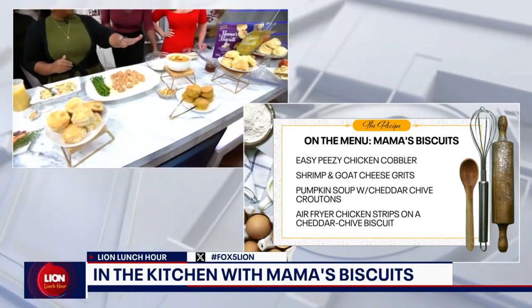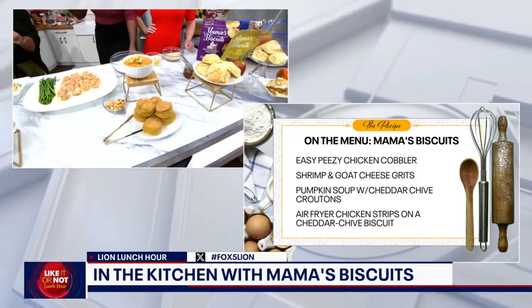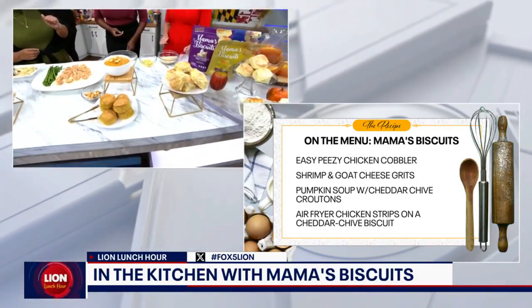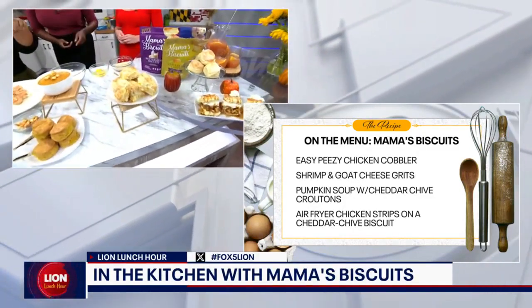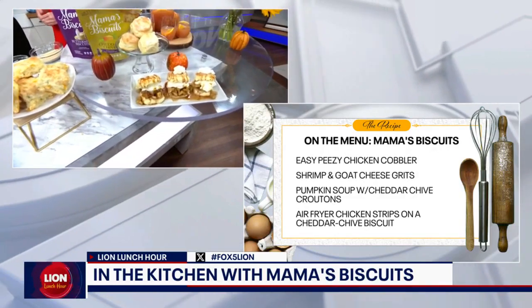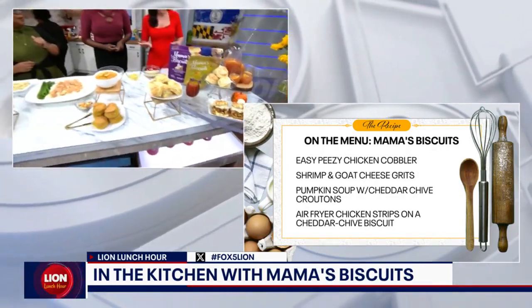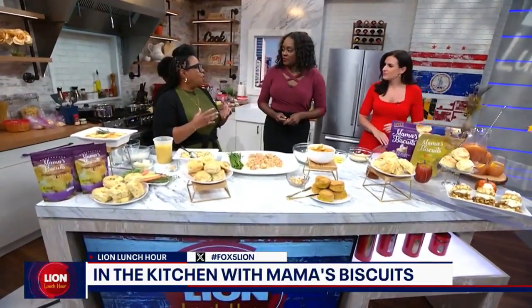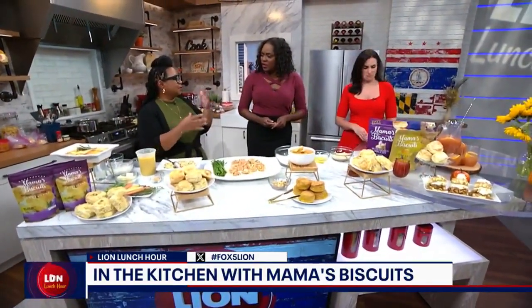We also have pumpkin soup — yes, pumpkin biscuits. Maybe that'll bring fall weather! We have some cheddar chive, which you'll actually be able to find. And then we just have some buttermilk, which we did some cinnamon-baked apples with. Incredible. And what about this punch over here? That's a rum punch — just a nice fall rum punch that we put together.